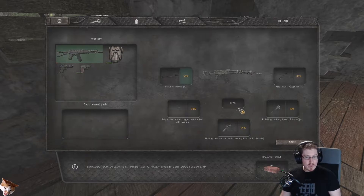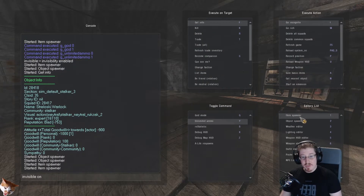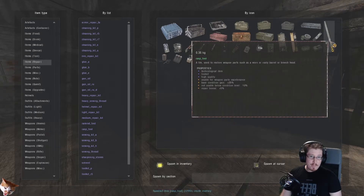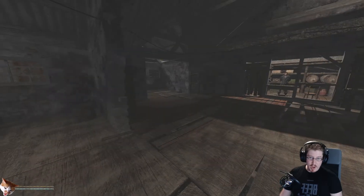Whenever we select a replacement part, the overall condition of the gun goes up. However, the parts we're using are also damaged, so it won't go up as much as it can. In order to get the maximum repair value, we need to repair those individual parts as well. To do that, we need a file — several of them — we'll also need ramrods, probably a couple of them, and the multi-tool as well.